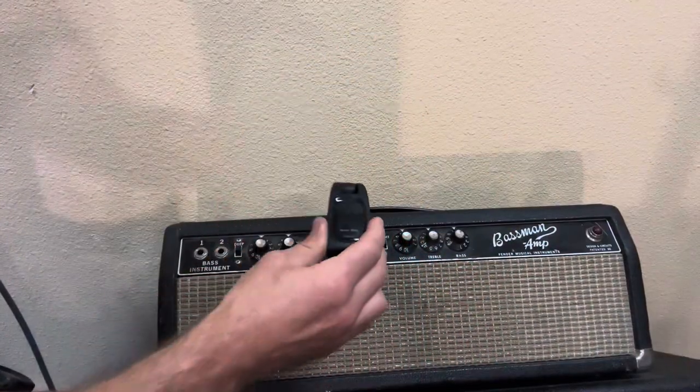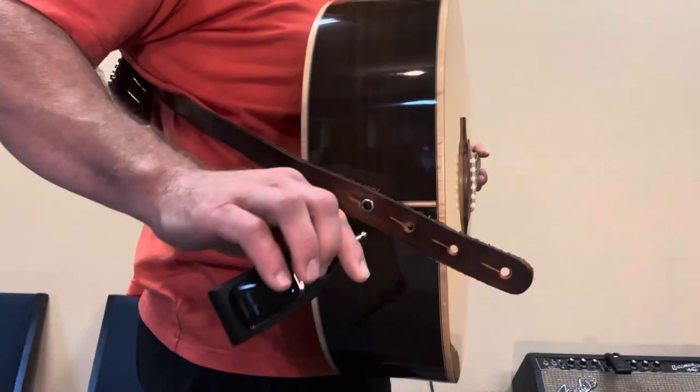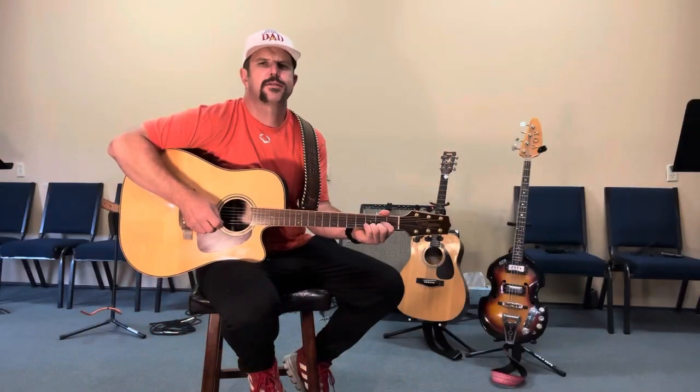Both of these are powered up now. We're simply going to hit the pairing button on each unit and get them plugged in — the receiver goes into the amp and the transmitter into the guitar. And just like that, we've harnessed that wireless power and we're playing cord-free.